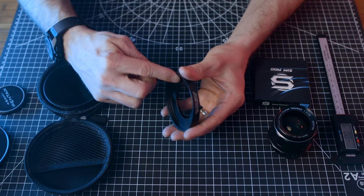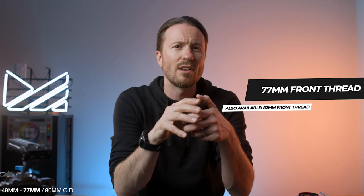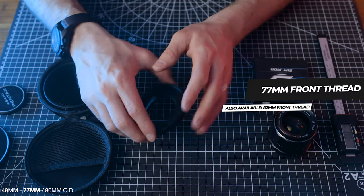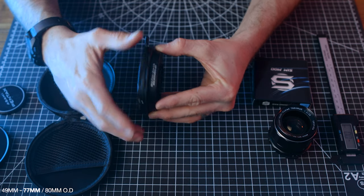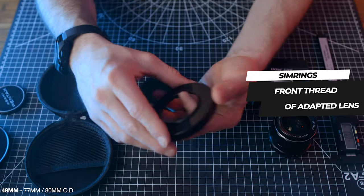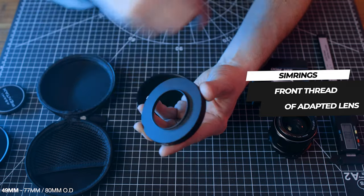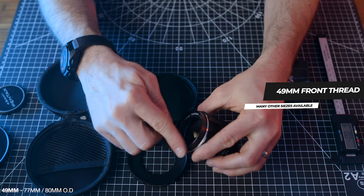The second measurement is just inside the outer ring — this is the front thread measurement. This ring measures 77 millimeters, and that's the measurement you want to reference when considering filters. For example, I have a 77 millimeter variable ND, and this will fit the 77 millimeter thread on this SIM ring. The last measurement is found on the back — this thread size screws into the lens you're adapting. This one has a 49 millimeter back thread and will fit any lens that has a front thread that size.